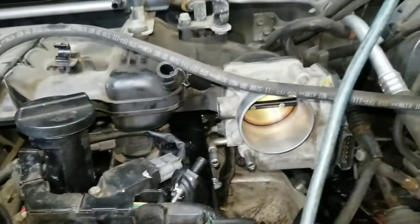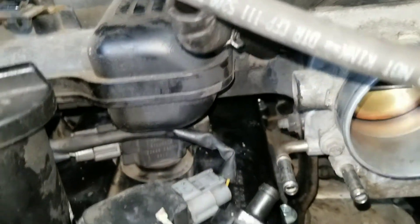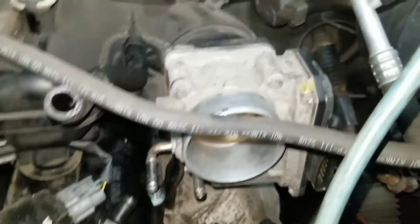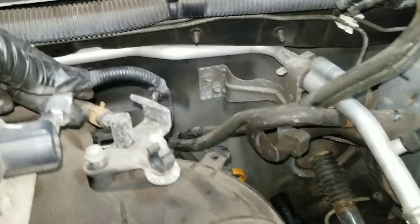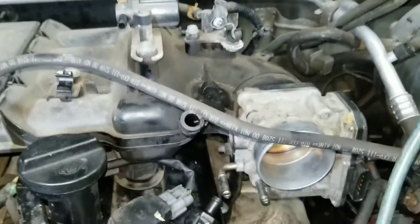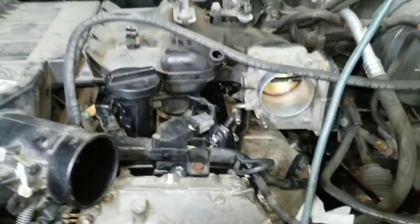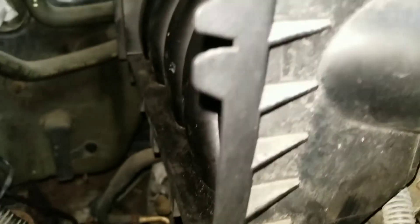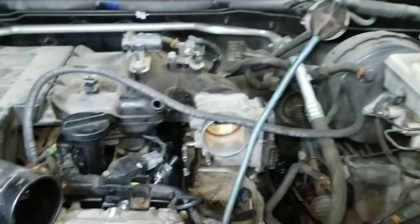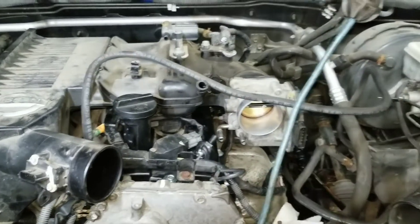Before I start tightening everything down, I'm going to make sure all my hoses and connectors — including the one down here — are where they should be, nothing is pinched or kinked. Once that's fine, put all the bolts in — I believe it's three bolts — in here, button it all back up, and that should be it.